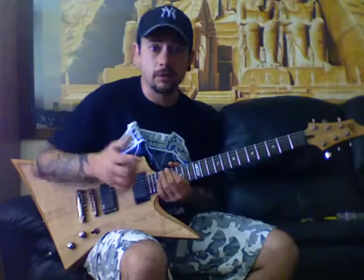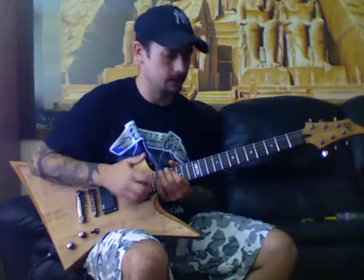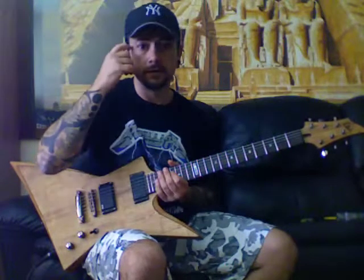If you have any questions, just message me and I'll try to answer them. What I'll do eventually is try and get some tablature up on the screen if I find the time to do that. Take it easy — see you next time, guys. Bye.